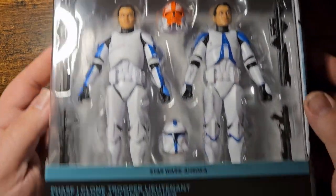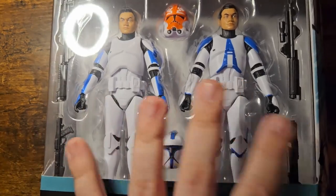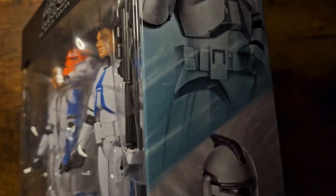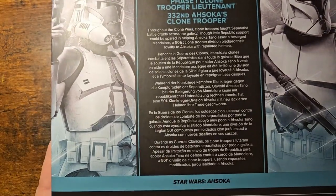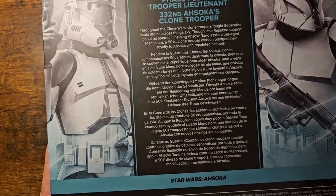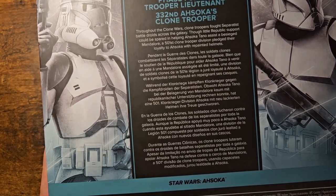Before we open this, I do really enjoy the fact that we go back to the windowed package — really great for collectors. Army builders are loving this one as well. We have the art down the side there and a nice large backing. It's a 2-shown: Phase 1 Trooper Lieutenant and the 332nd Ahsoka Clone Trooper.